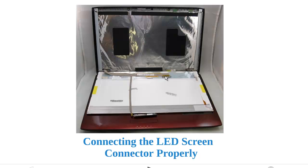The biggest source of problems that people experience when doing this themselves is that this connector is not properly connected. So we're going to go through it and show you how to properly connect it.